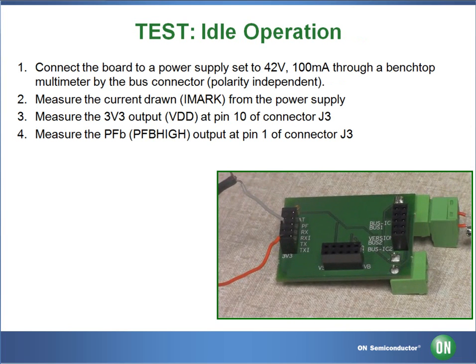For test 1, to measure our output voltage, we will be using a jumper wire in pin 6 using ground to our voltmeter and another jumper wire to pin 10, 3V3, to the positive of the voltmeter.